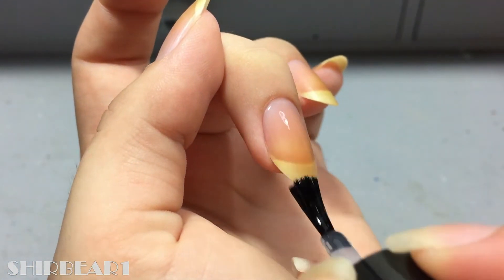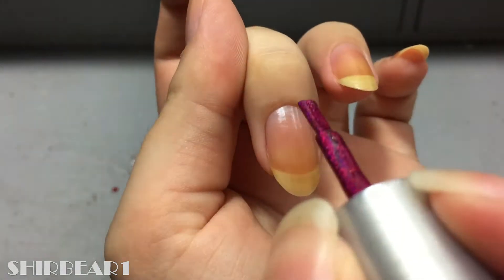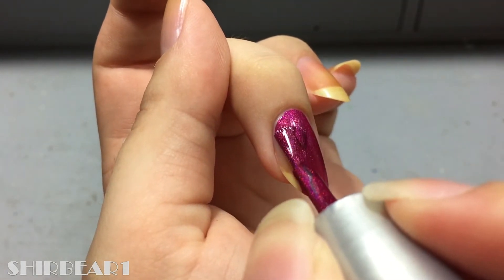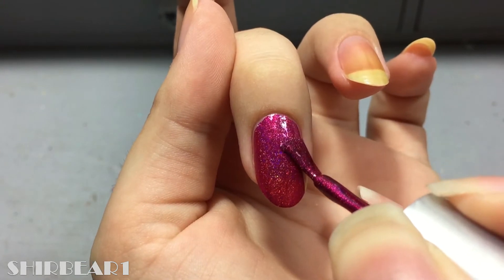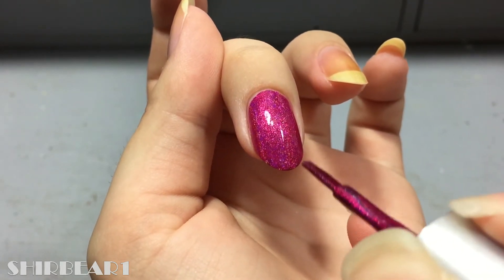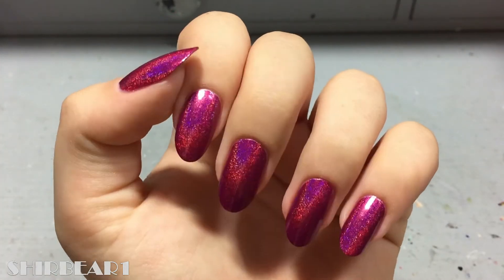I'm going to start with the peel-off base coat because I'm just going to wear it for a few days. I chose this bright pink polish because I won't be able to wear it for a long time and I haven't used it much, but I really like it — it's very pretty. I think it does look better with polish on, though it makes me look even more like a witch.